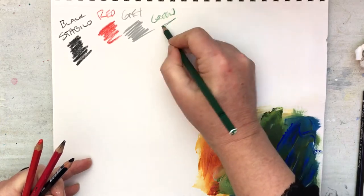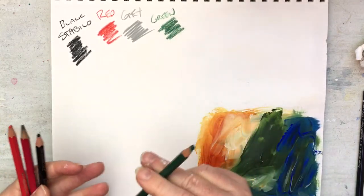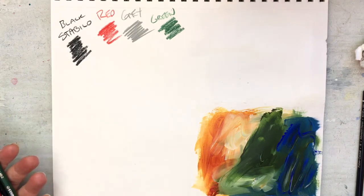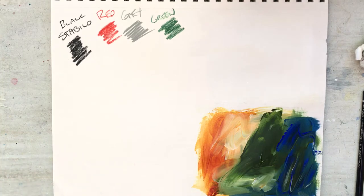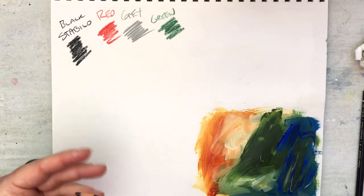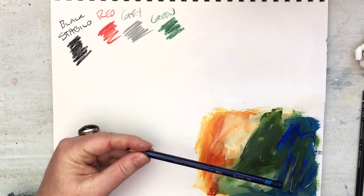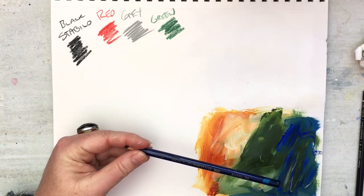I don't really use these other colors — I just grabbed them because they were in front of me, or someone sent them to me. I think I bought them. There's a sepia one too which might be a little bit more useful. The next thing I wanted to compare it to is what I found to be the best contender to the Stabilo.